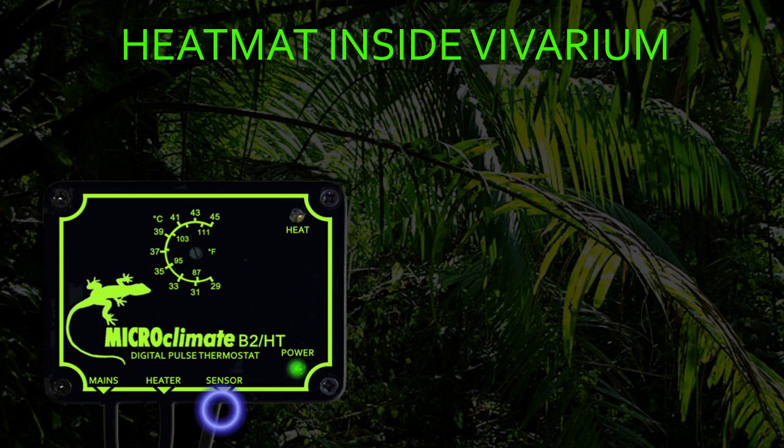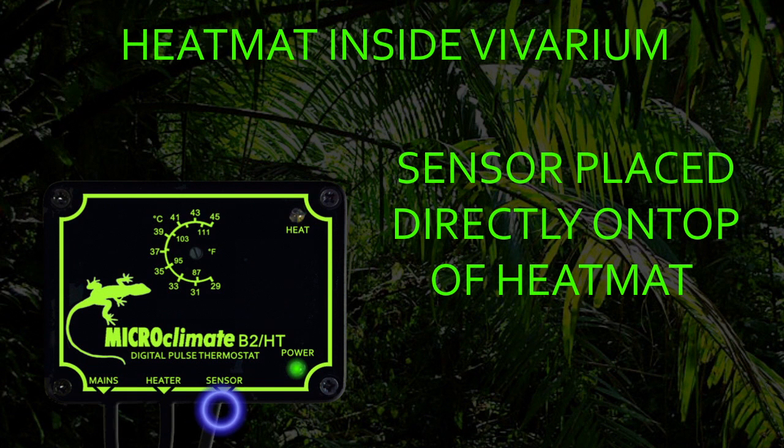The only exception to this is if you have no option but to install a heat mat inside the vivarium. We do not recommend installing a heat mat underneath substrate inside the vivarium as this restricts the airflow across the heat mat. But if this is your only option, the sensor must be placed directly on top of the heat mat and then the temperature dial adjusted to achieve your required temperature inside the vivarium.